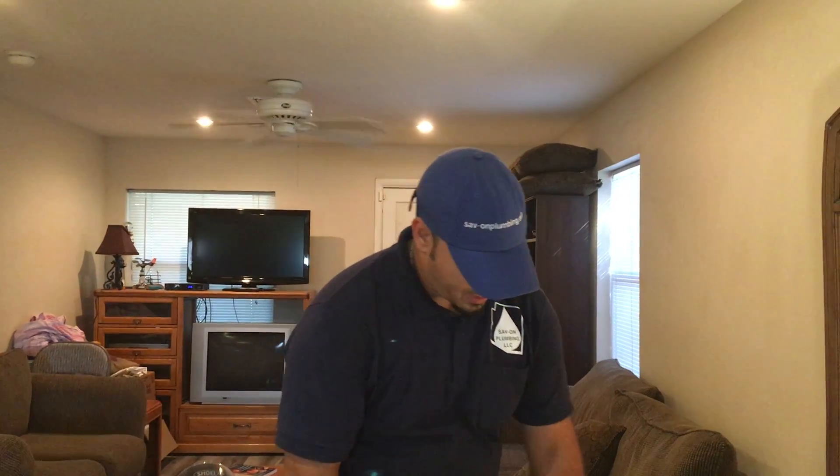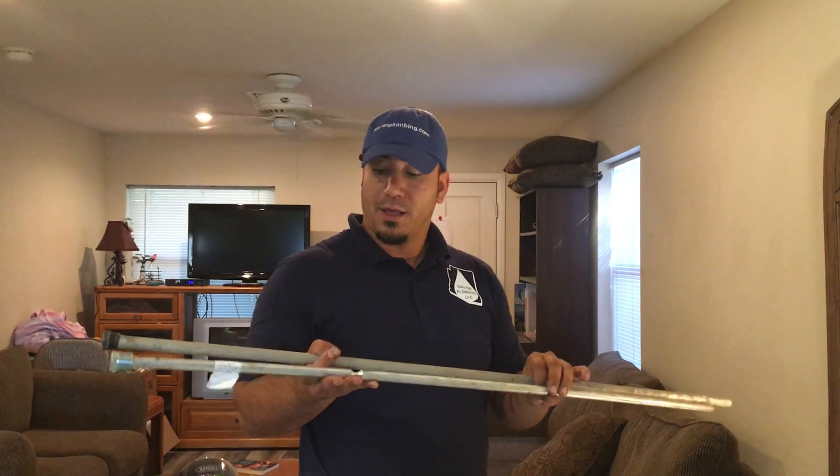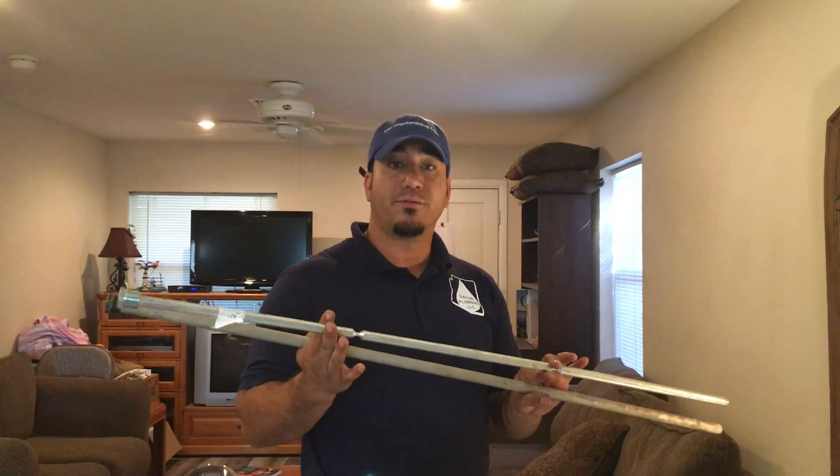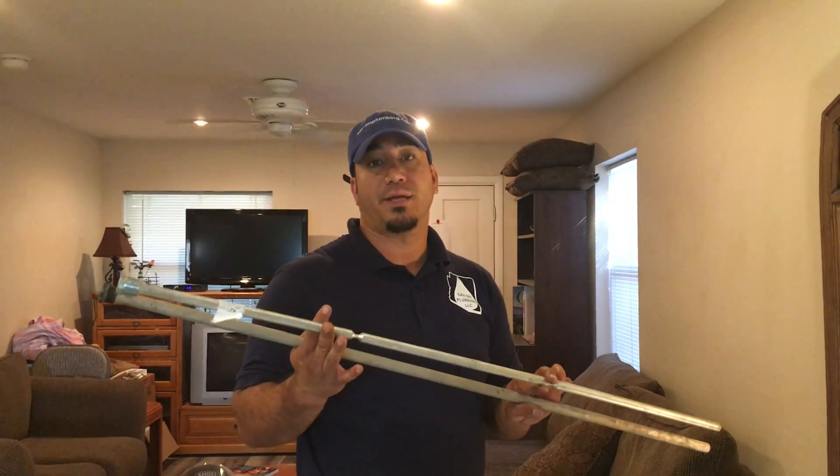Here are a few different ones. This one here — the whole end actually fell off and this is what we pulled out. You might see a difference between these two: one's a magnesium and one is an aluminum rod. The aluminum rod is really good for salt water systems, so if you have a salt system definitely upgrade to the aluminum.